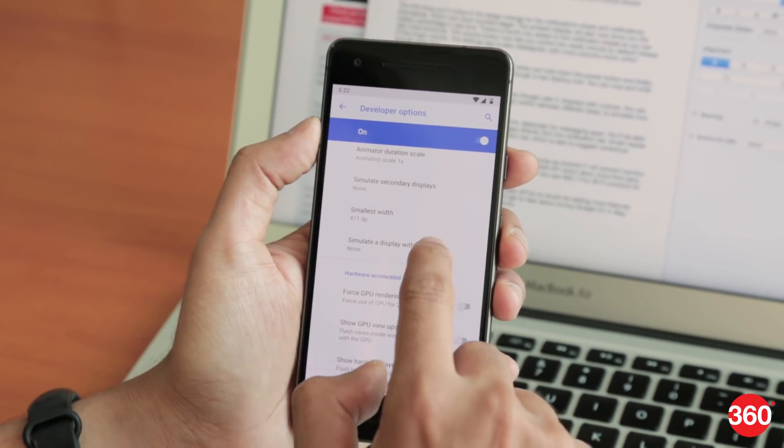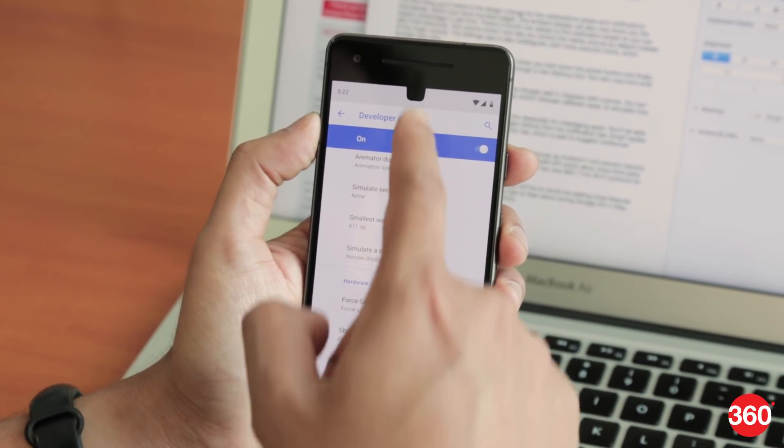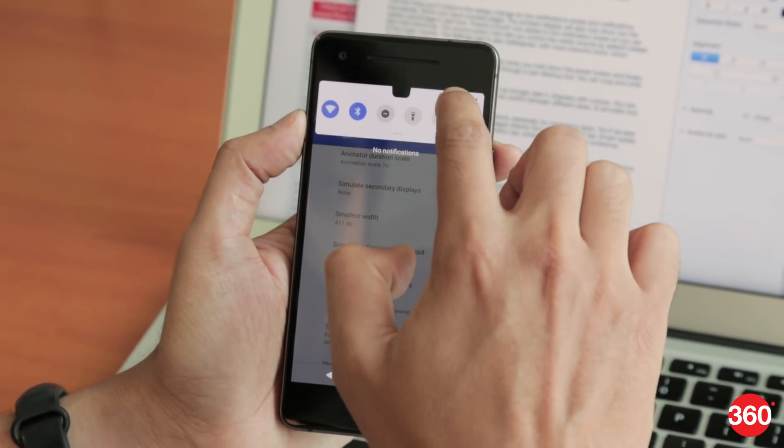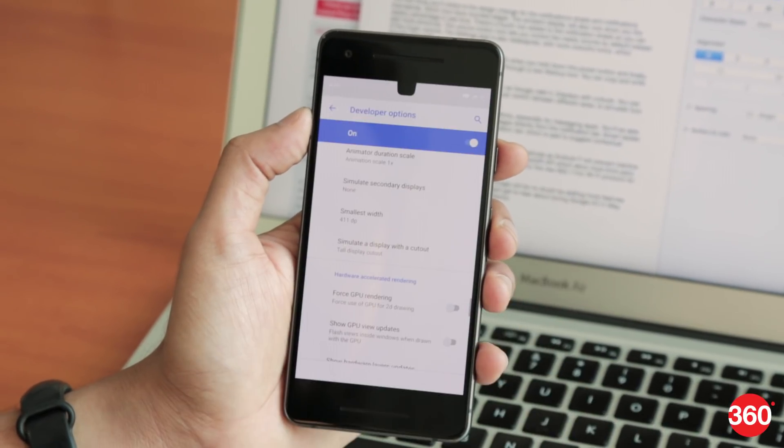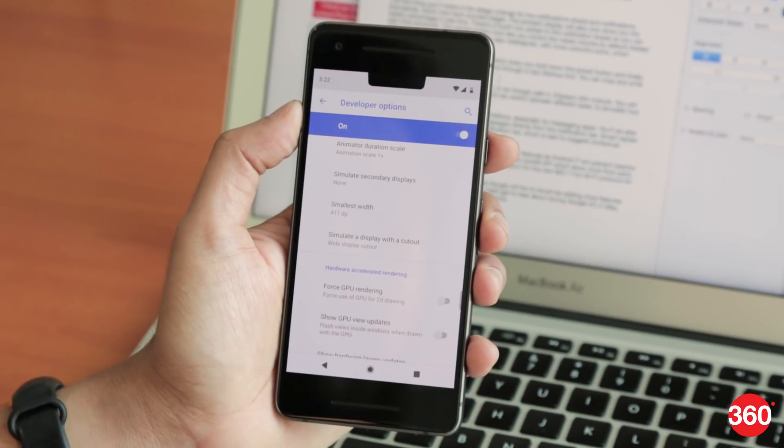Android P also adds official support for notches, or as Google calls it, displays with cutouts. You can find this setting in the developer options and switch between different sizes to simulate how your apps will look on different phones. Obviously, this is just meant for developers at the moment.